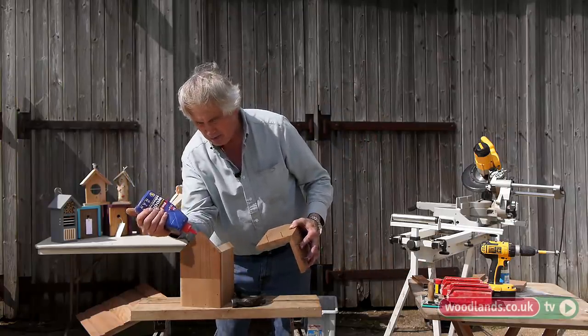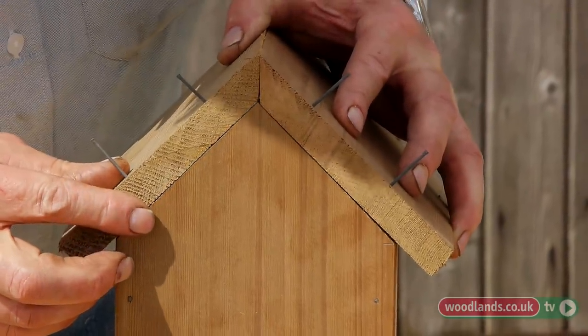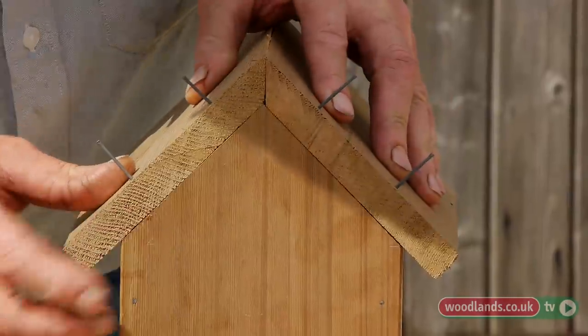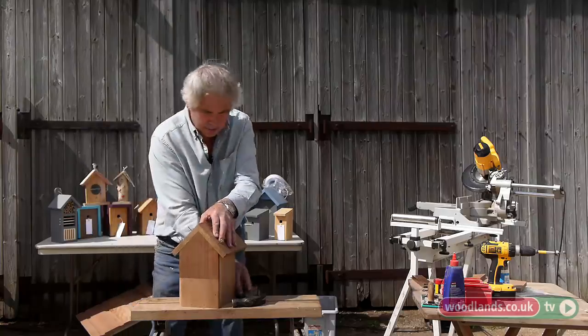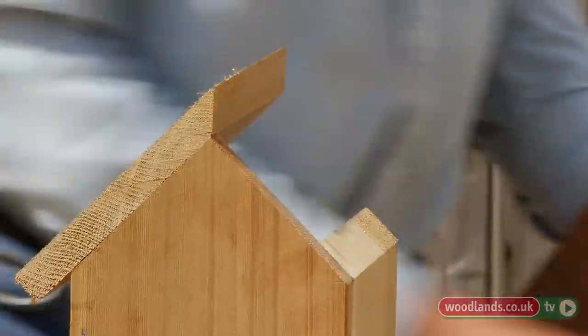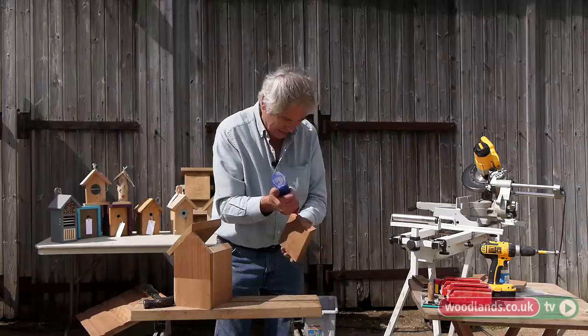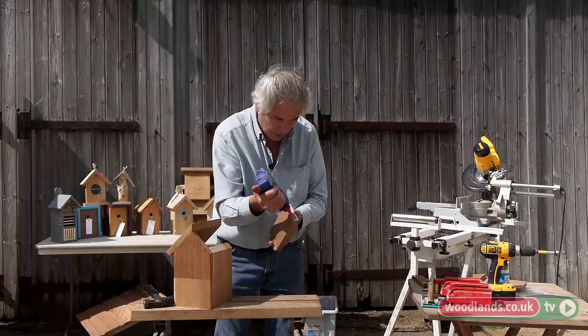Put some glue here, put that on carefully, making sure it's flush with the back. You can sand any unevenness off, but the closer you can get the better. On the other side, I've got plenty of glue here because it makes the apex fairly waterproof. I'm sure it'll be appreciated by the birds.